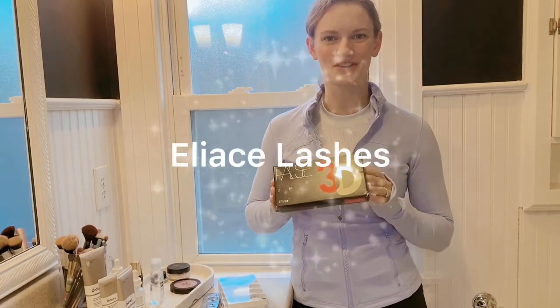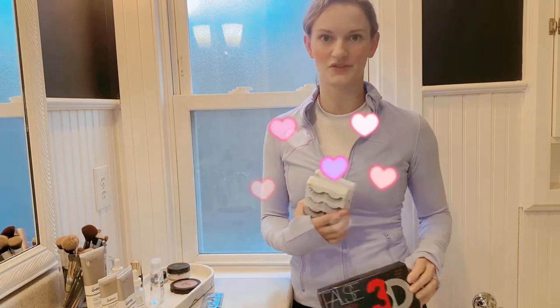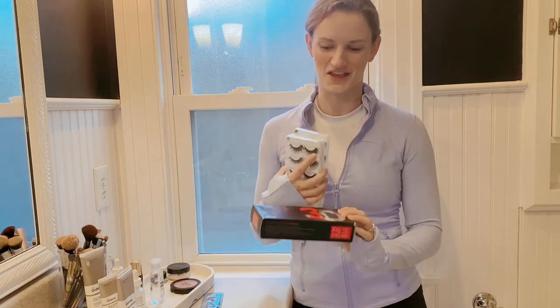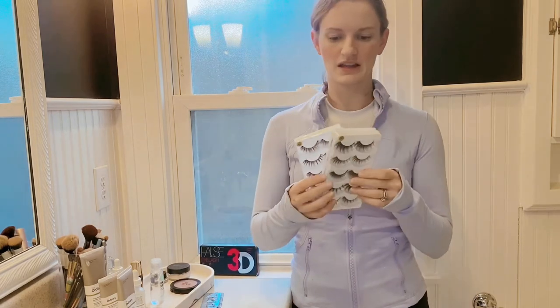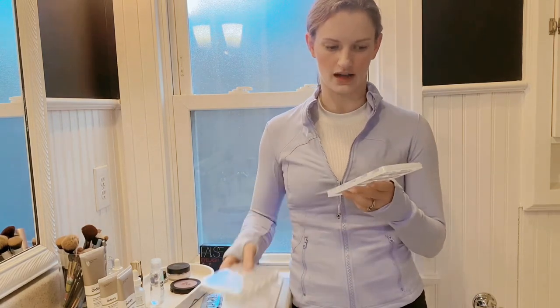Today I'm reviewing my new false eyelashes. This set comes with all kinds of different options of reusable false eyelashes that you can wear for all kinds of occasions. When you take them out of your box, you will see that you have three different packages and you have eyelashes of all kinds of different styles.